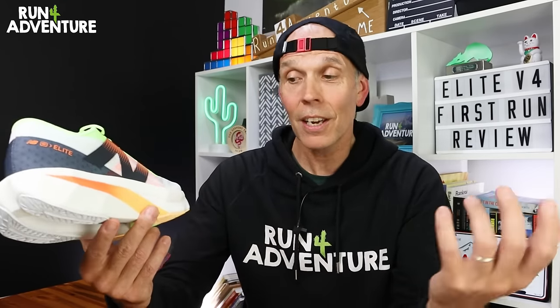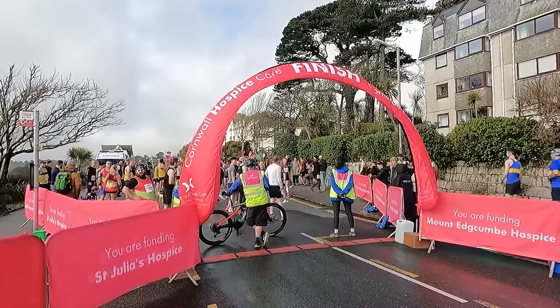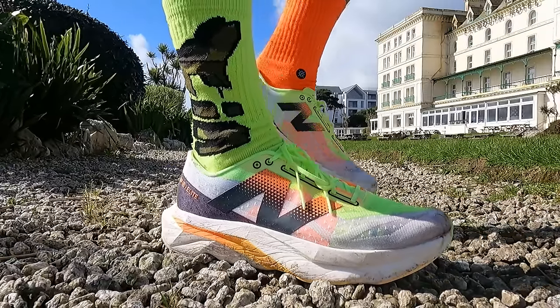We're going to do the run section of the video slightly differently today. We pride ourselves on testing things thoroughly here at the channel, and with this being a go-faster carbon-plated running shoe, we really need to test it in the right environment — so we are going racing. We're down here in the stunning coastal town of Falmouth, where we'll be taking on the Falmouth Half Marathon — an awesome road race down in Cornwall, one of my favourites, but super challenging with lots of ups and downs along the way. A great test for the body and a great test for the Fuel Cell Elite V4.